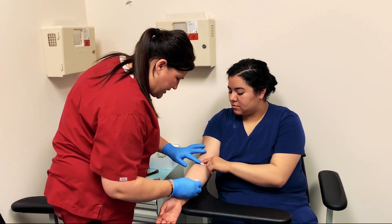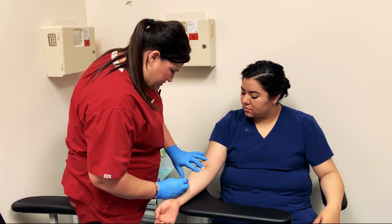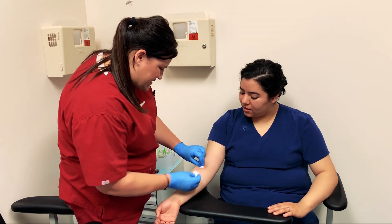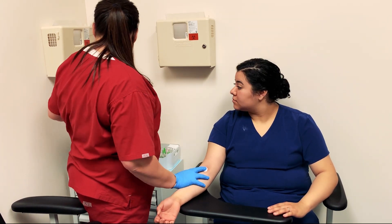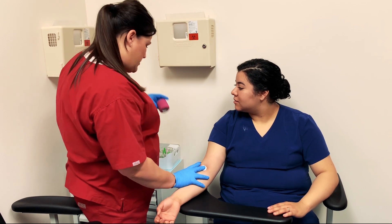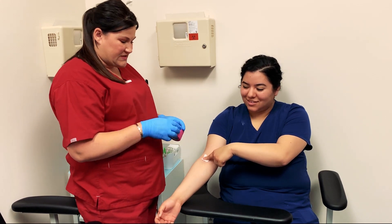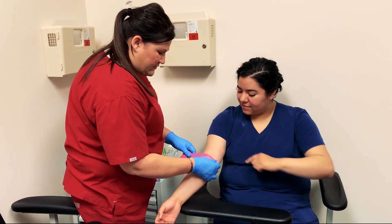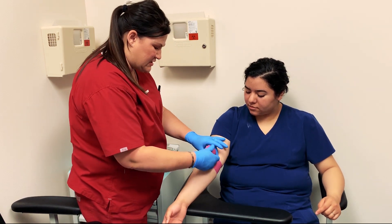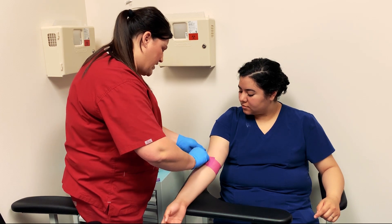Let me bandage her up really quick and then I'm going to show you how we're going to get this ready to go out for transport. Usually when a specimen has to be transported, a courier comes to pick it up, so we have to make sure that it is appropriately packaged so that it doesn't spill or break when the courier comes.